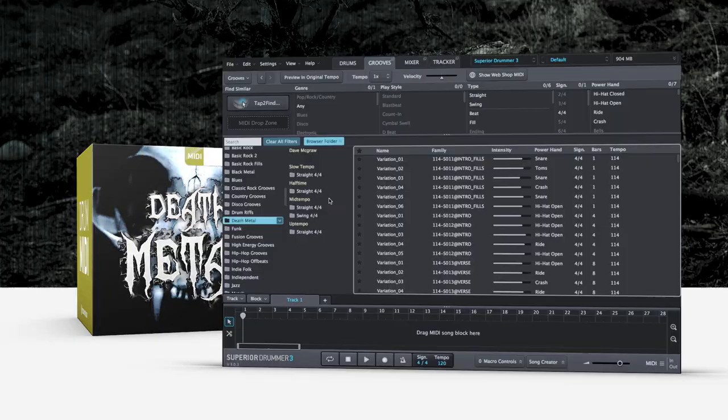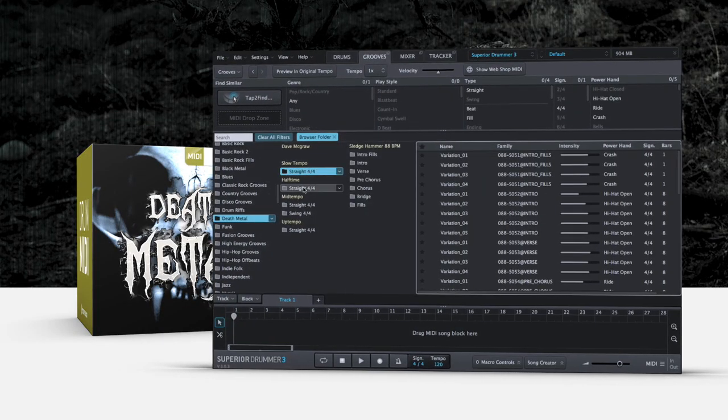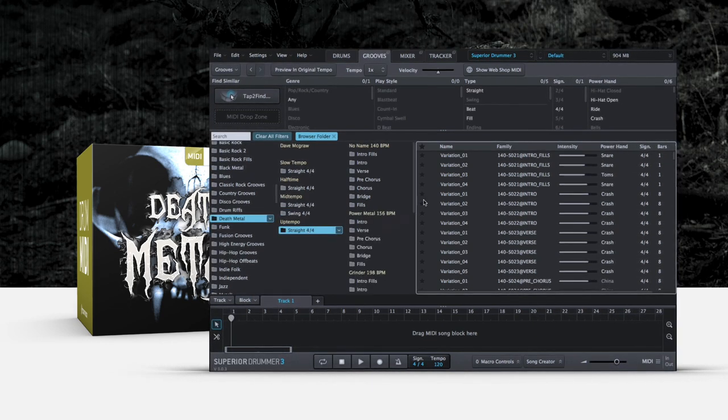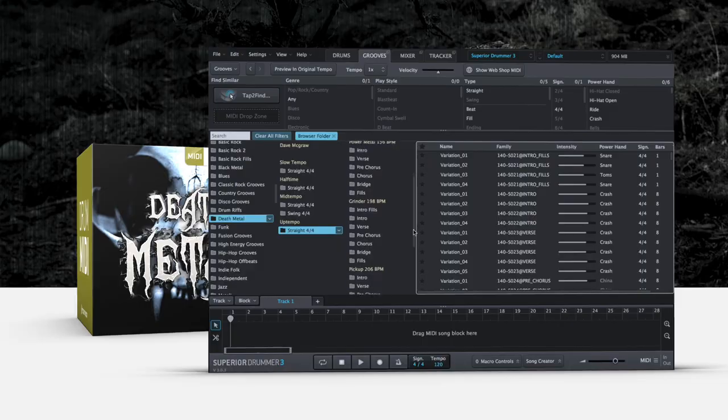I made sure to incorporate beats from death metal, blast, gravity blast, grindcore beats to doom metal grooves, funeral doom, hardcore, power metal — a lot of things that have influenced my style of drumming. Even though it's definitely a metal package, I think that users are going to find a lot of use for other styles if they're writing, not necessarily just metal.